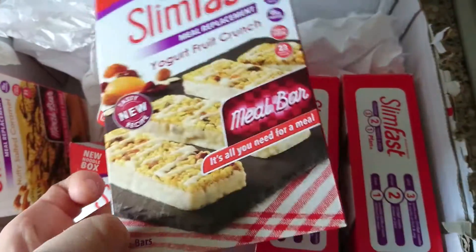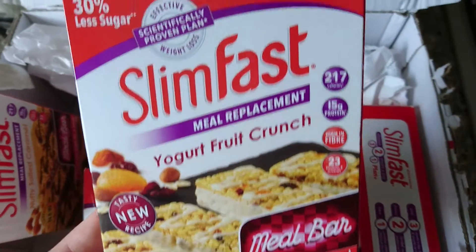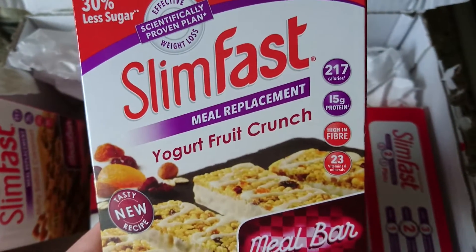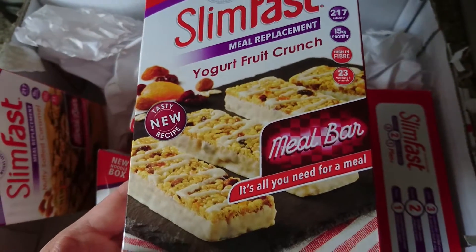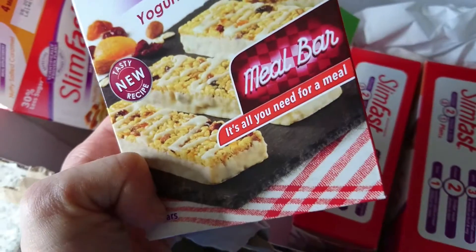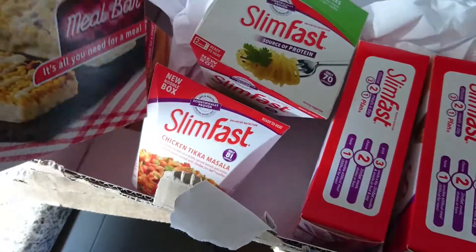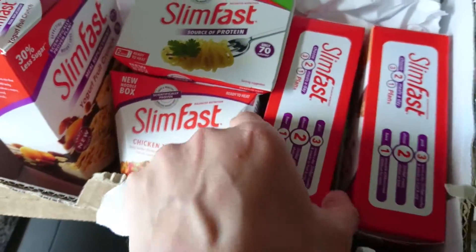The next thing I ordered was these fruit yogurt fruit crunch bars — another new Slimfast bar. These are 117 calories and look quite nice. There was another bar which was out of stock; I can't remember what it was. Bit gutted it was out of stock, but never mind. So those were the other bars I bought.